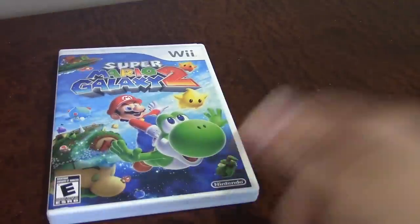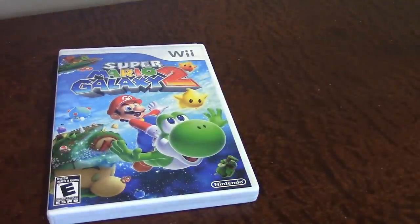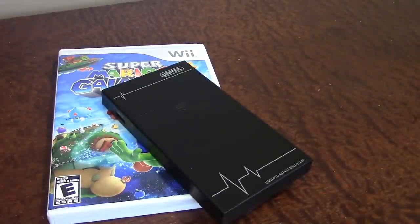Hello everybody and welcome back to another tutorial video. Today I'm going to be showing you how you can save and backup your Nintendo Wii games onto a USB hard drive using a program called USB Loader GX.